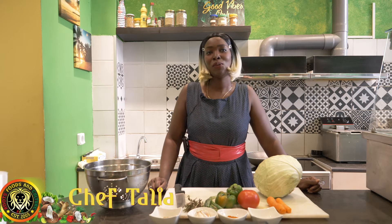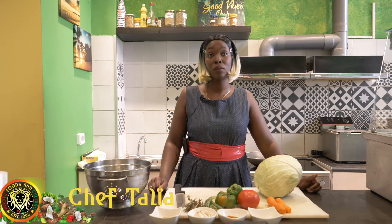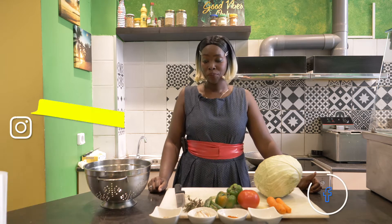Hi, welcome back guys to our channel. Today I'm going to show you how to do a simple curry cabbage. So let's get into it.